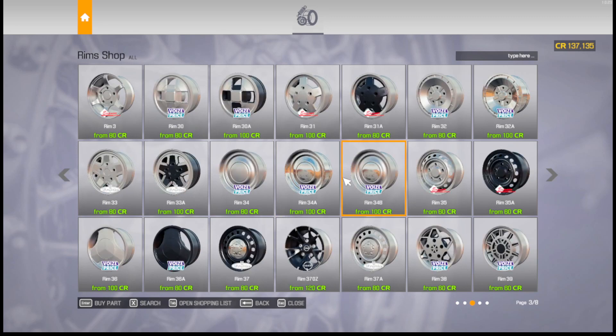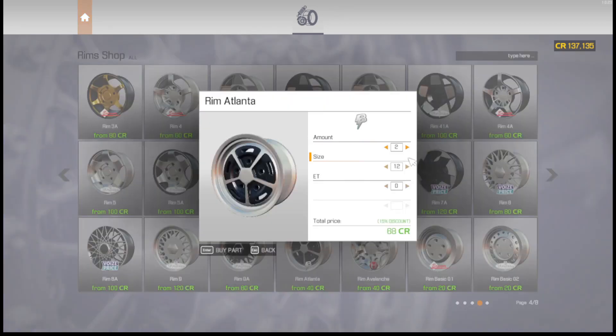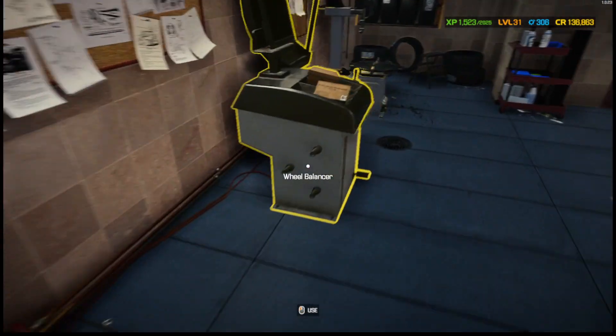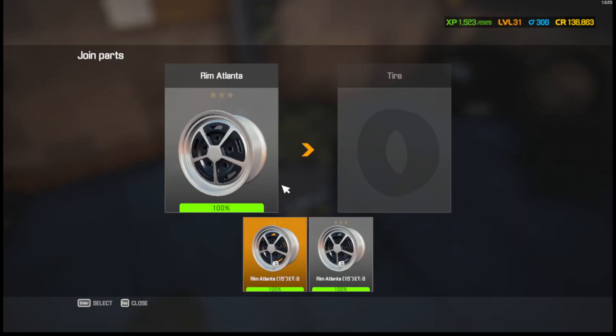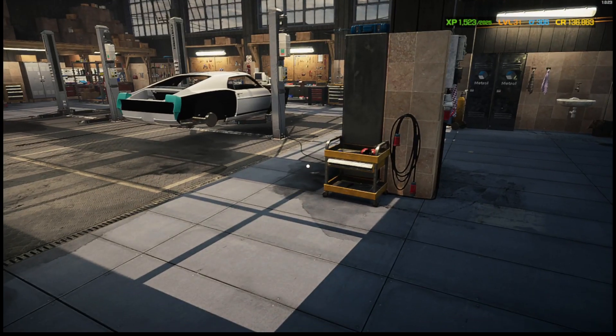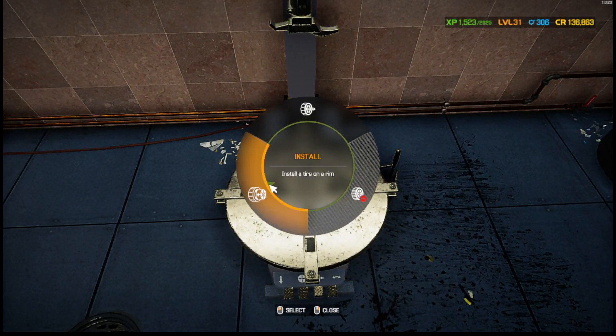Let's see — where are the rims? I thought these would look pretty good — looks like the ones we have on it. So I think we're actually going to use these. We'll do two 15-inch rims. For the rear, I might do the same but a little bit wider — I think that would look pretty good.